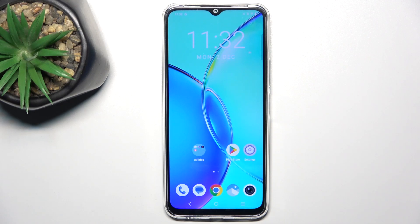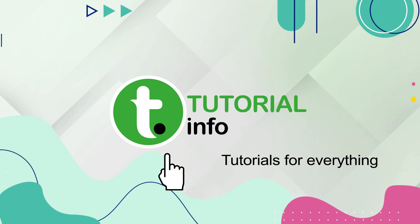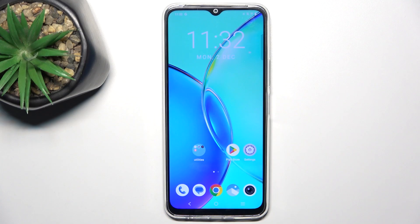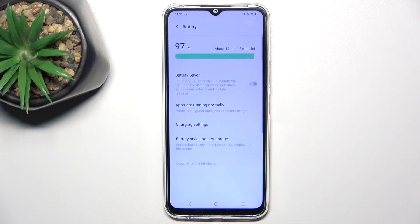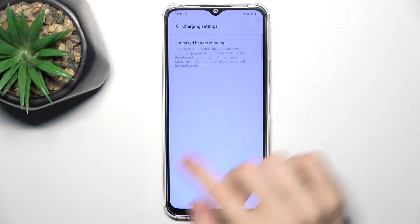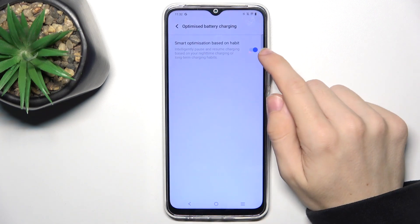Hello, in this video I'm going to show you how to enable optimized charging on Vivo Y28. To enable optimized charging, go to Settings, then in Settings go to Battery, then Charging Settings, then Optimize Battery Charging, and make sure that it's enabled.